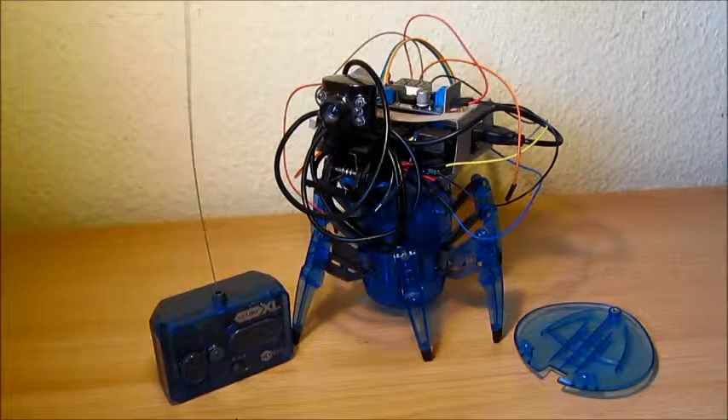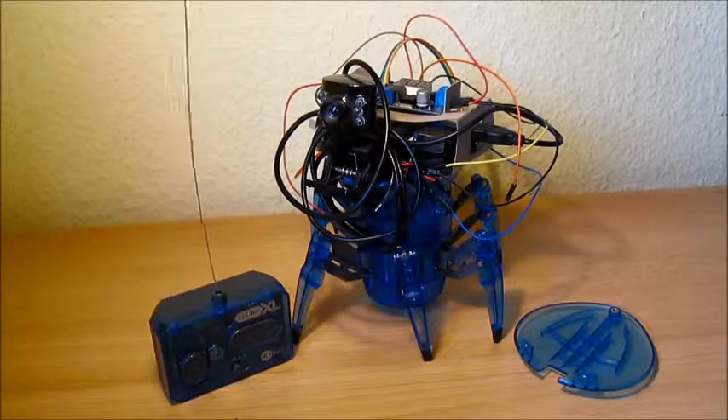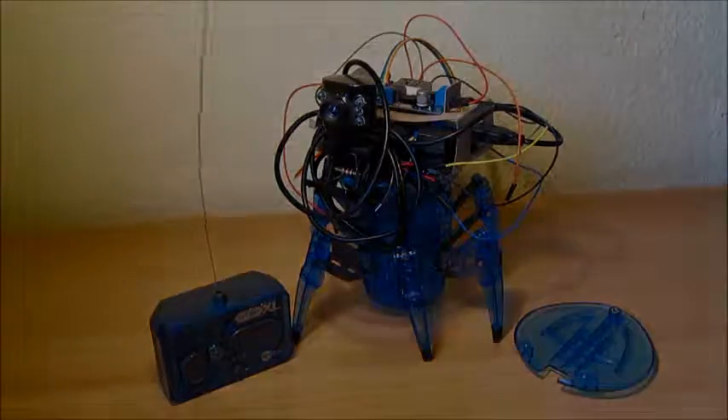So this was my Raspberry Pi robot. Thank you so much for watching. Please feel free to like this video and take care.